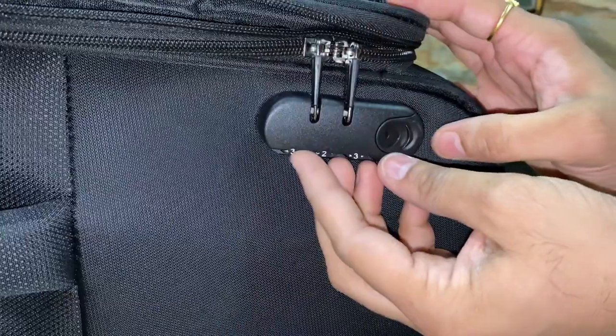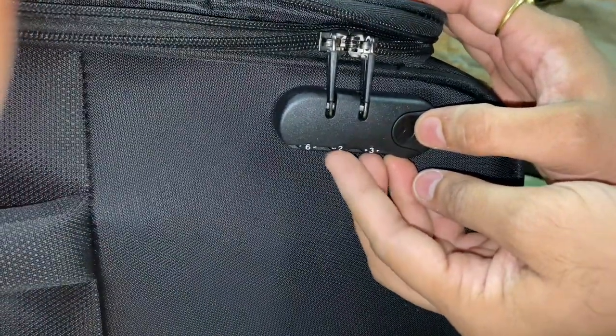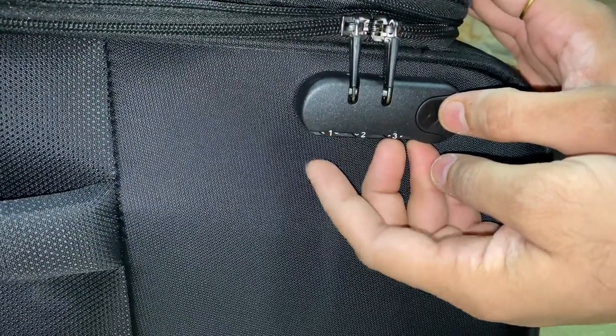So this is now locked. I will show you how to unlock it — I put it back to 1-2-3 and it unlocks easily. This is very easy guys.